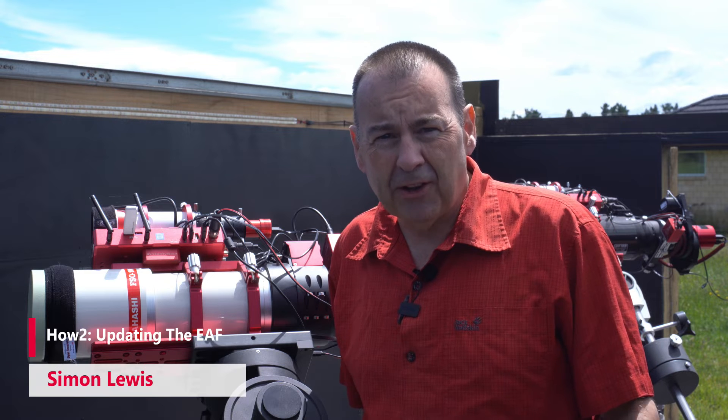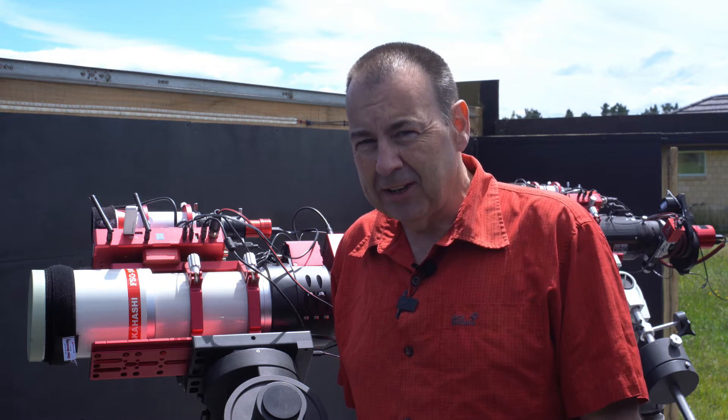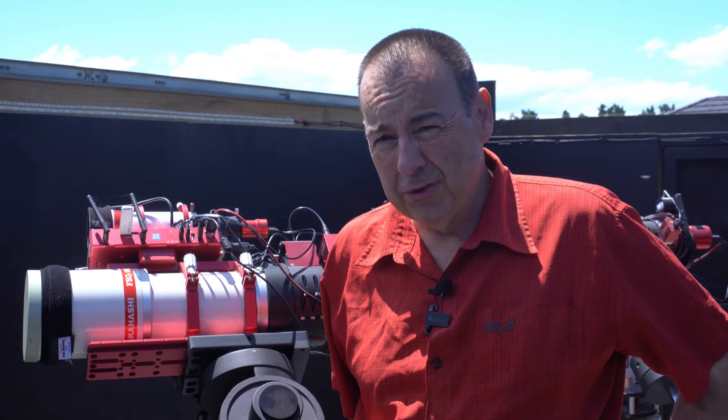Hey everybody, my name's Simon. Welcome to Astroworks, your friendly guide to the world of astronomy where you can get hints and tips on how to get the best out of this amazing hobby. One of the regular issues we get asked about isn't that hard to do but seems to cause some confusion. With the recent version 2 update on the ASI Air, this seems to have popped up more than normal, so I thought we'd cover that off in today's program.